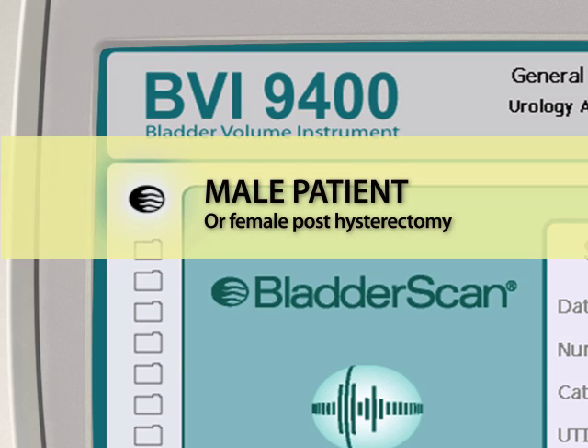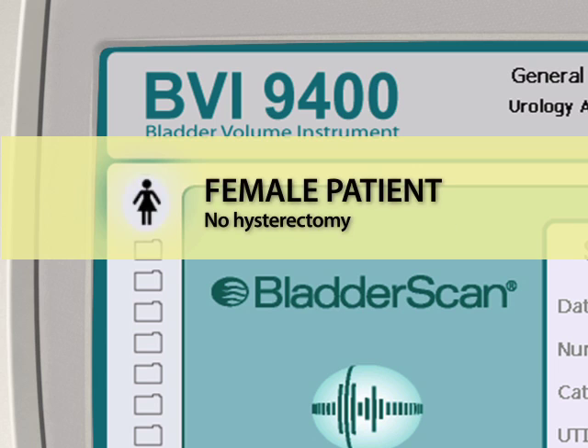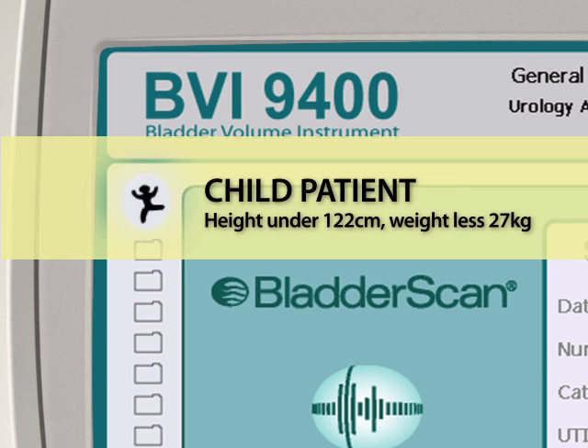Select to scan a male patient or a female patient who has had a hysterectomy. Select to scan a female patient who has not had a hysterectomy. Or, select to scan a small child under 48 inches tall (122 centimeters) and weighing less than 60 pounds.